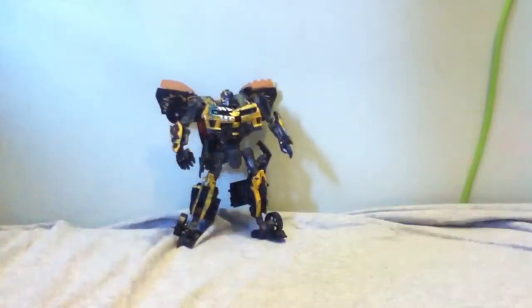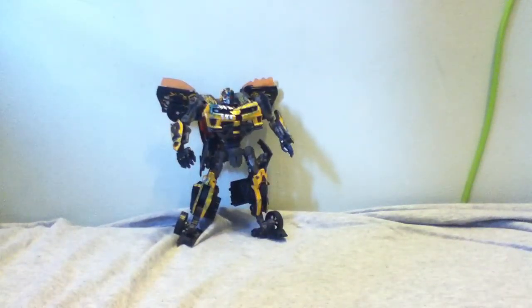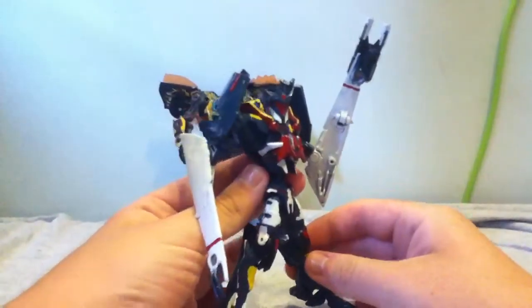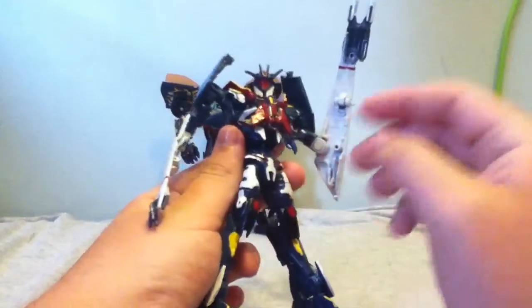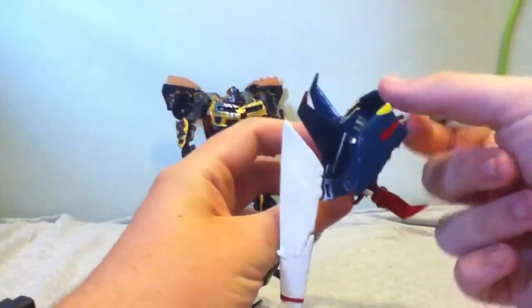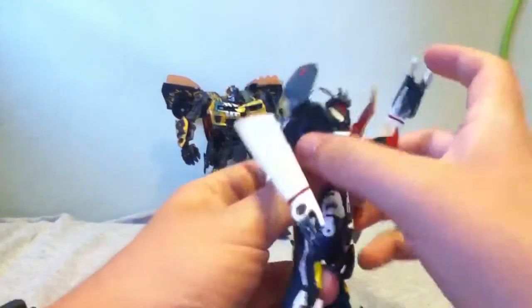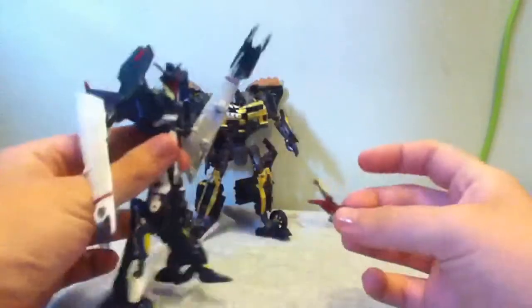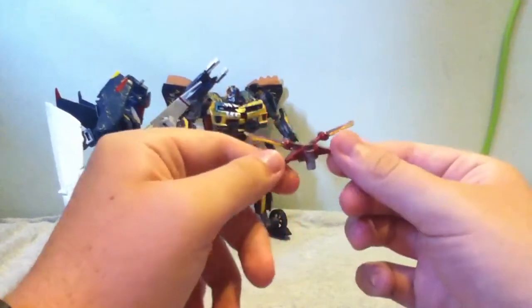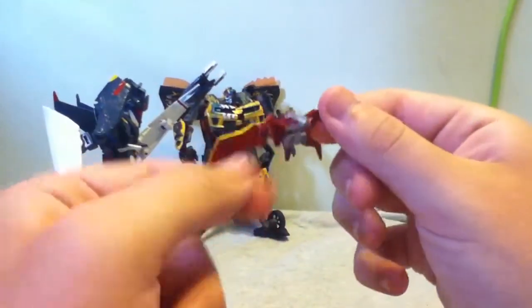And now for the update on my prize custom — my favorite — my Prime G1 Soundwave. You remember in my last review I didn't have that. Well, it's because he was hidden in a drawer. I was looking for a menu for a pizza place and I found him, and I'm like, oh my god, yes! So I took it and took a little laser peek.